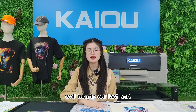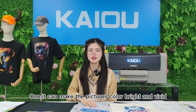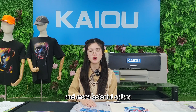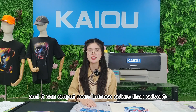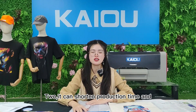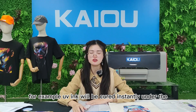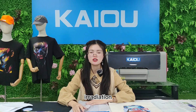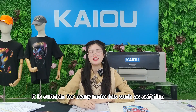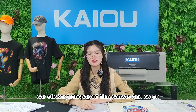Now let's turn to our last part: the features of our 1.8-meter color and white UV printer. First, it can make pictures' colors bright and vivid. UV printers are good at printing dynamic pictures with high density and more colorful colors, and can output more intense colors than silver-based machines, achieving rich picture color expression. Second, it can shorten production time and increase production capacity. For example, UV ink will be cured instantly under the irradiation of the UV lamp, so there is no need for any additional drying process after printing. Third, it is suitable for many materials, such as soft films, plastic, transparent films, and canvas.